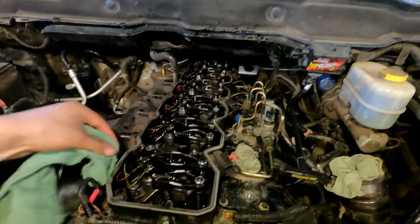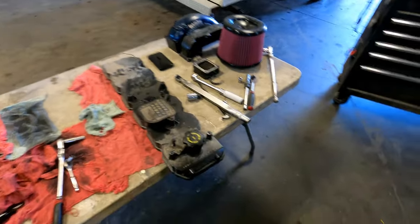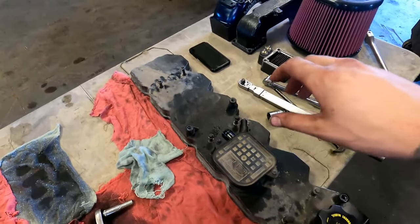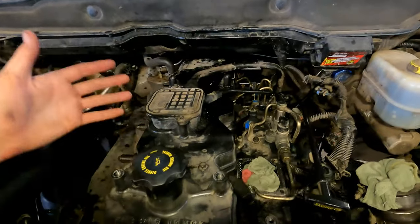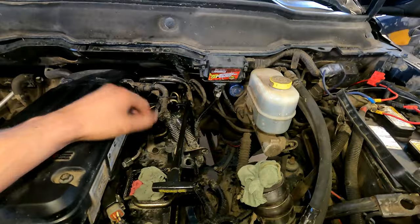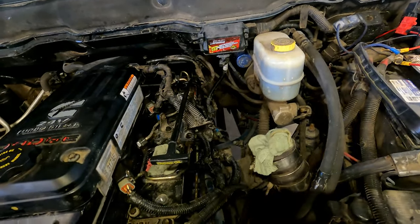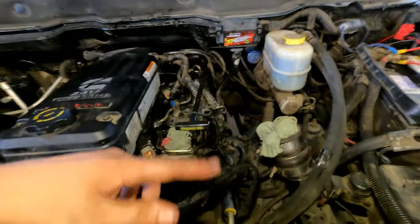Once all injector wires are on, clean the sealing surface all the way around, inspect the valve cover gasket — you can usually reuse these — and put the valve cover back on. Pop the two pipes back on and start getting the electrical back. Remember to take the dipstick off to pop the top valve cover on. Plug in your sensors and the three injector plugs. You can reuse the grid heater gaskets or get new ones, then reinstall the grid heater and intake horn.